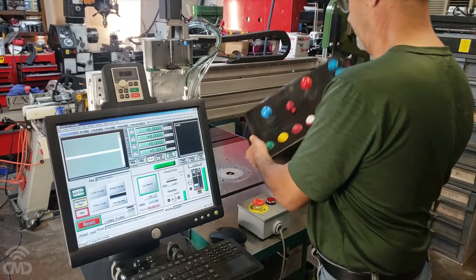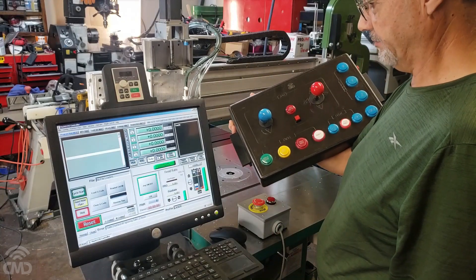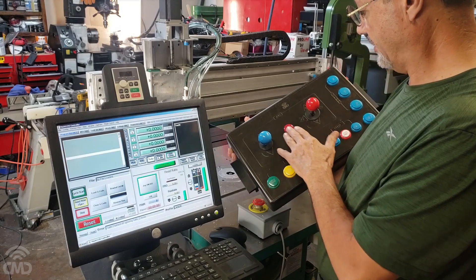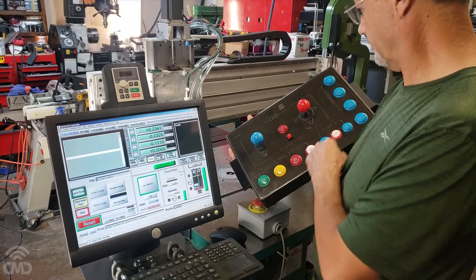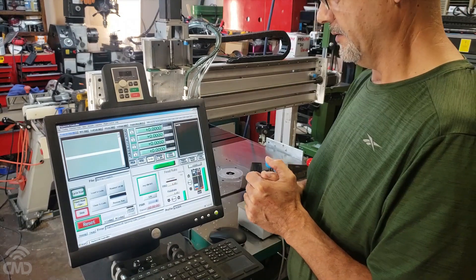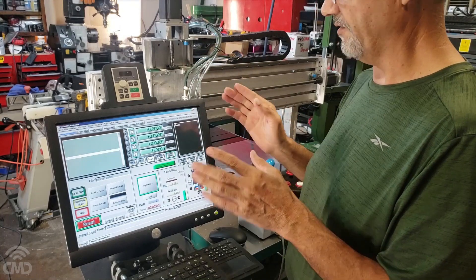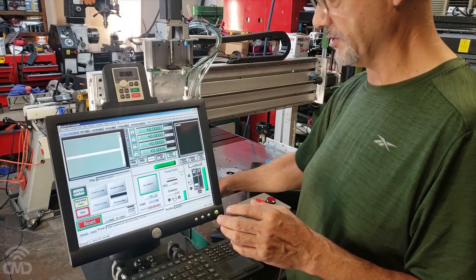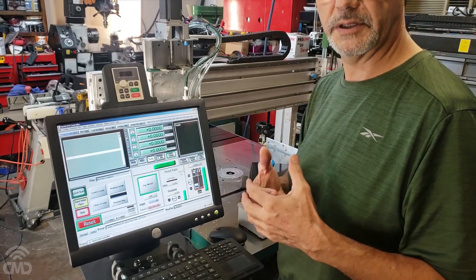That's the reason I wanted this button, and I wanted it to be a little bit hard to press so there's no accidental press — this one is very soft. Once again, the switches will reference everything to a position right here in this corner, the position I chose when I configured Mach3.